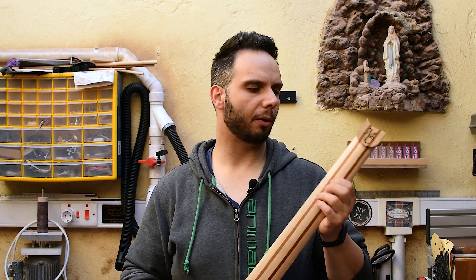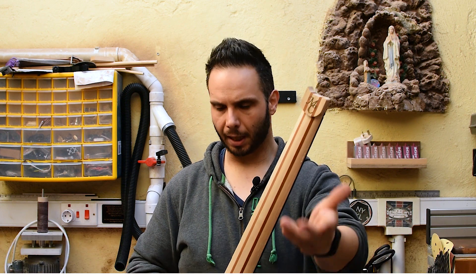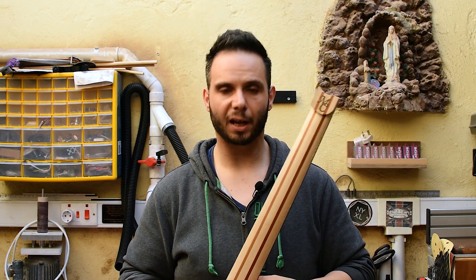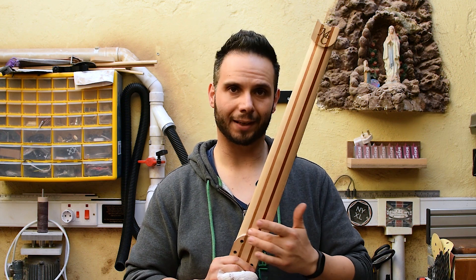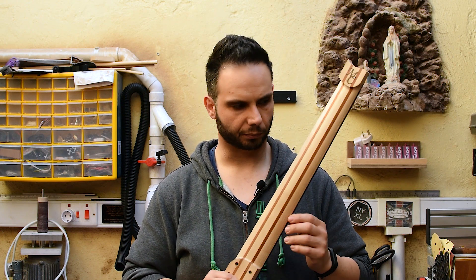So what's special about the profile of this neck? This neck is going to have what they call an extreme progressive asymmetric neck. An asymmetric neck is when the bass side of the neck is thicker than the treble side. But in an extreme progressive profile, at the first fret the bass side is thicker than the treble side, while further down the fretboard near the neck heel, the treble side is much thicker than the bass side.